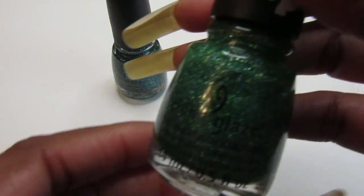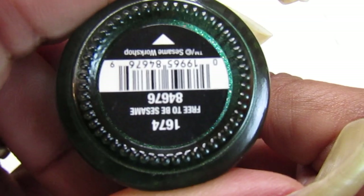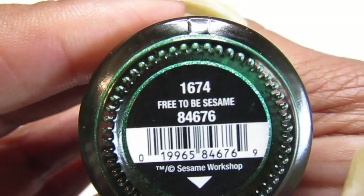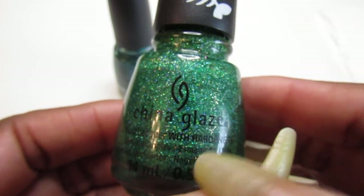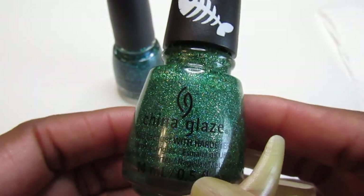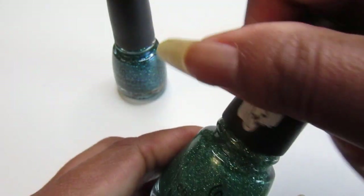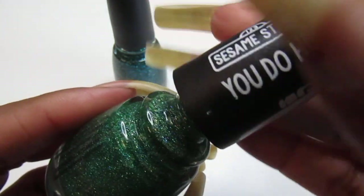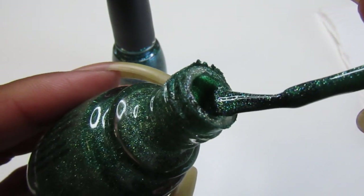And this one here is called 'Free to Be Sesame,' and I purchased this one from the beauty supply store too. This one is an emerald green jelly with scatter hollow glitters, and this is from the You Do You collection 2019. This one is pretty as well — look how pretty that is.